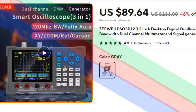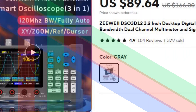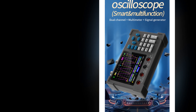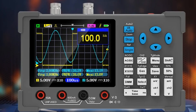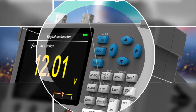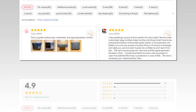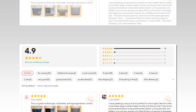Number 2: ZY-DSO-3D12 Desktop Digital Oscilloscope. The ZY-DSO-3D12 features a 3.2-inch display with a 120 MHz bandwidth, offering high-resolution waveform monitoring for complex signals. This desktop digital oscilloscope is a multi-functional tool, combining the features of a multimeter, dual-channel oscilloscope, and signal generator in one compact device. It is well-suited for both beginners and advanced users, with accurate measurements and easy-to-navigate settings, making it an ideal choice for electronics repair and testing.